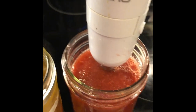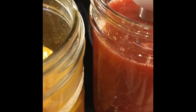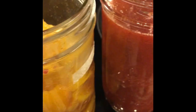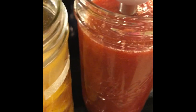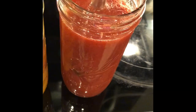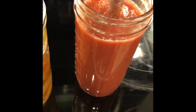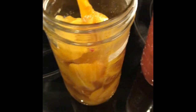I have two mason jars and a stick blender. If you don't have a stick blender you can use a small blender or whatever blender you have on hand. Let your fruit simmer for about 10 minutes on very low heat so all those flavors and spices soak into the fruit, and then you're going to blend it up.